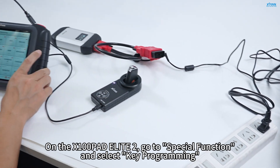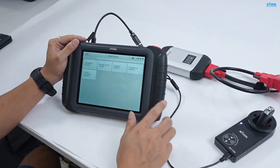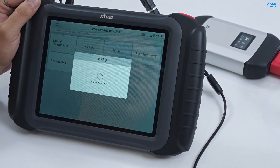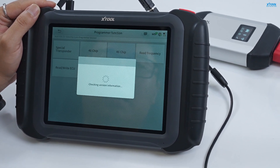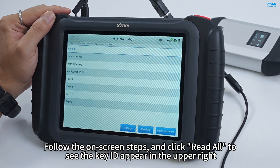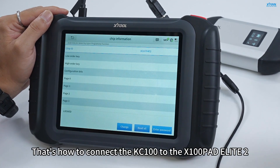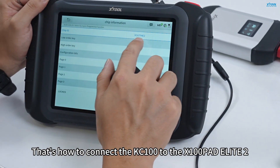On the X100 PADS Elite 2, go to Special Function and select Key Programming. Follow the on-screen steps and click Riddle to see the key ID appear in the upper right. That's how to connect the KC100 to the X100 PADS Elite 2.